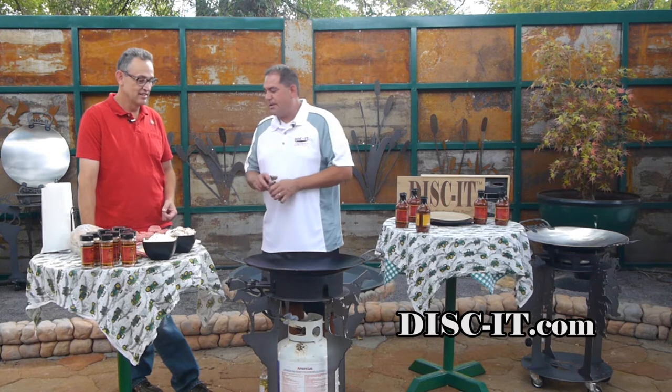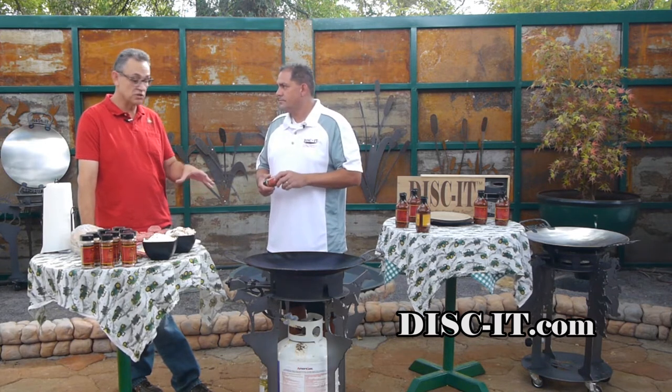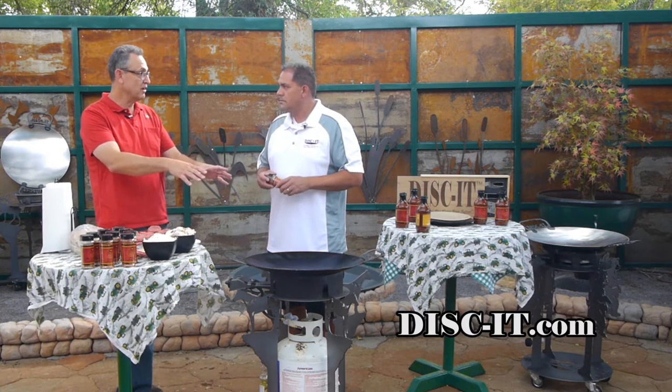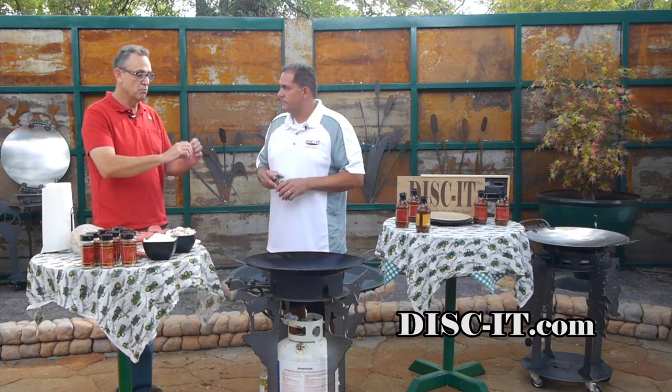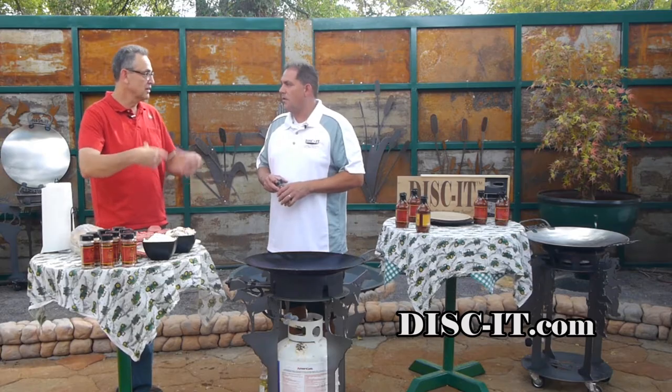How long is this gonna take to make? This will probably take about 15 or 20 minutes — that's what's good about this. You can get the burgers cooking all in the same disc right here. You start the burgers, flip them, pull them to the side, then start your mushrooms and onions. They're all cooked in one thing, and then you toast the rolls on the side.